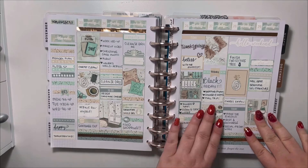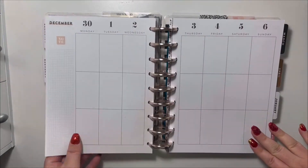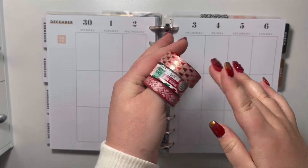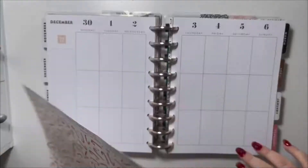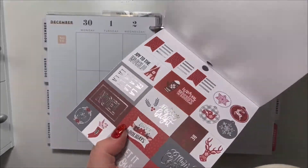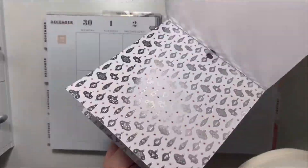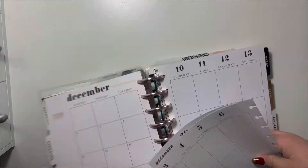Today I'm filming a plan with me for the week of November 30th in my Happy Planner Classic. I'm going to speed up the video a little. I'll be using these rolls of washi tape, this piece of paper — and this will sound crazy — I am not using any stickers today. I'm also using this paper block from Recollections, which I got from Michaels on Black Friday for super cheap. It has so many cute foiled papers.